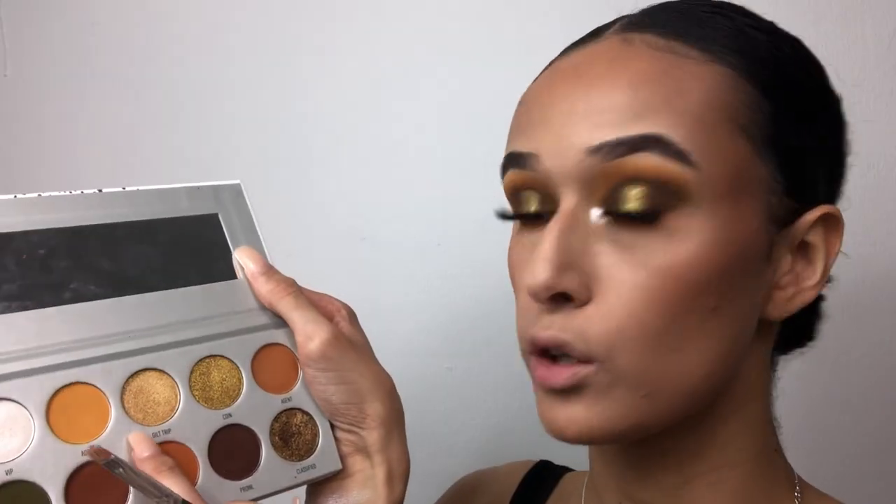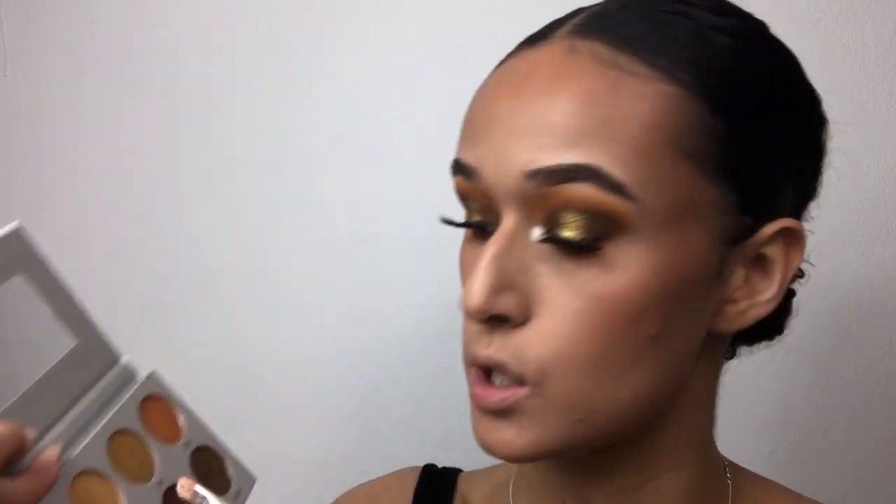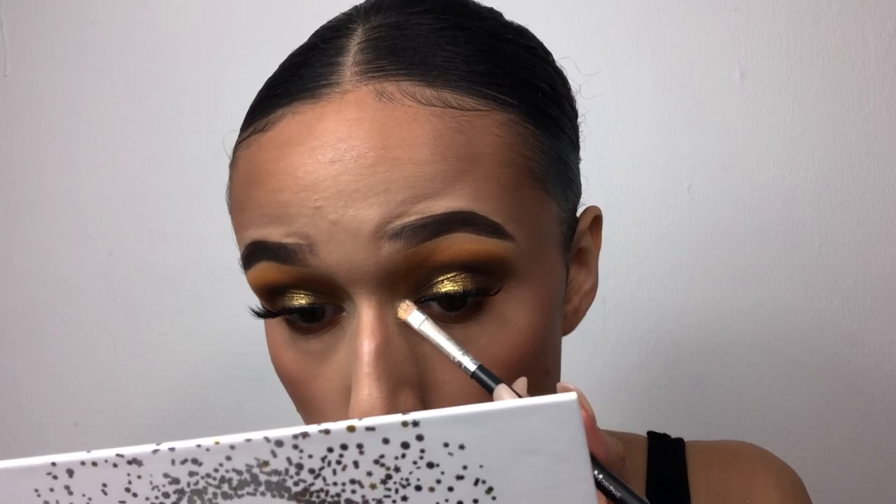For my inner corner I'm going in with the vibrant white shade VIP, using a brush from the Eye Credible set. I'm also adding a little bit of Guilt Trip right here in the inner corner to add a little more gold. I've completed the rest of my face — applied lashes and redone the lower lash line. My lighting looks a little different now so I'm not sure how well you'll be able to see all of this.